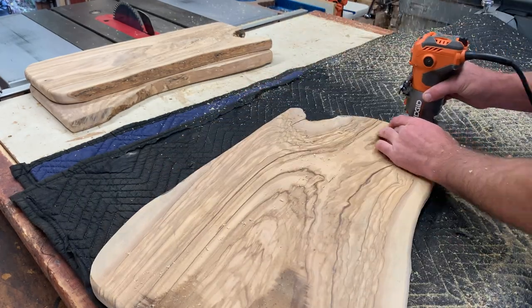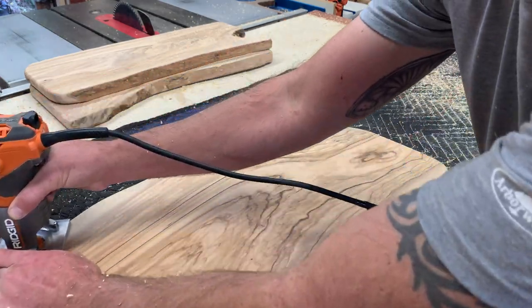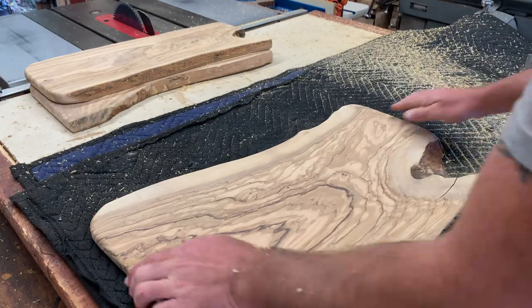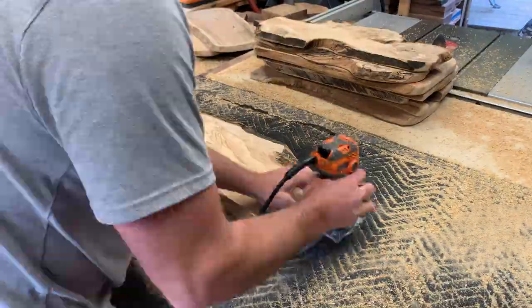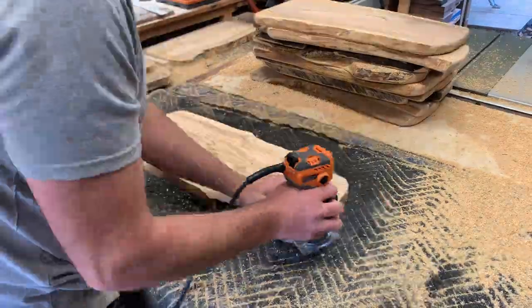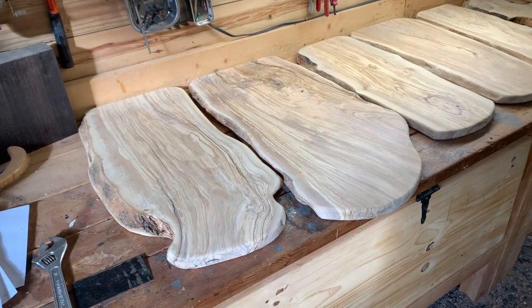This particular work order is for 15 boards. The client that ordered these likes to create one-of-a-kind experiences for their guests. They specifically wanted olive wood to present their food with. And after building this batch of boards, I must say, these do give off a really nice first impression.